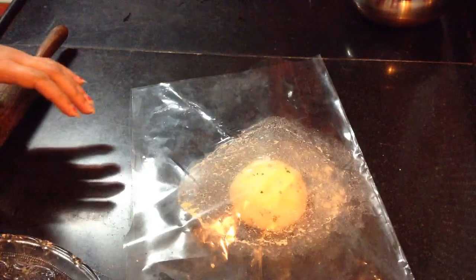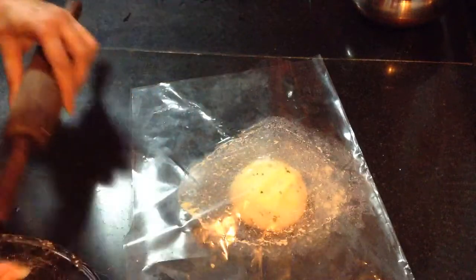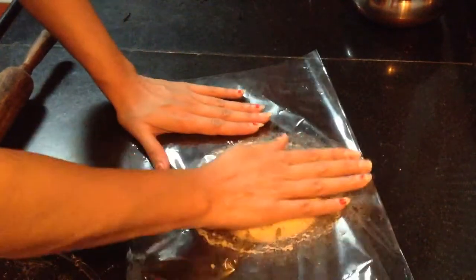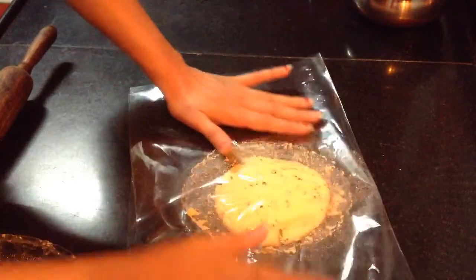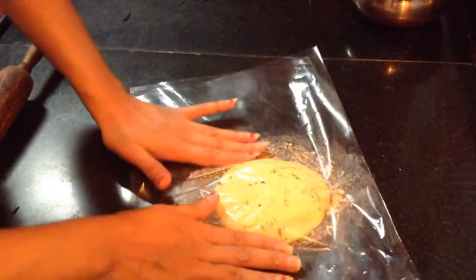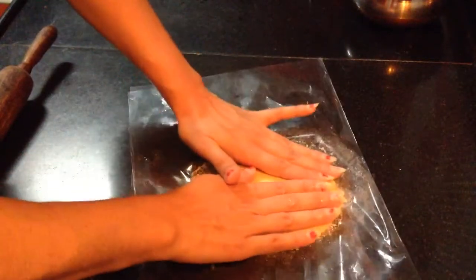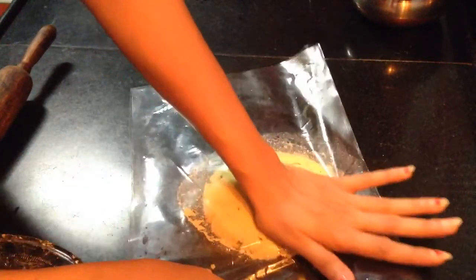I will show you one more way of making makke ki roti. Rather than rolling it with a rolling pin, you can just press it with your hand. Tap it gently and always keep a check on the edges so that it doesn't break. Go on spreading it all across till your desired thickness.